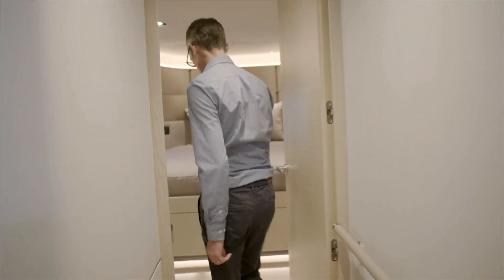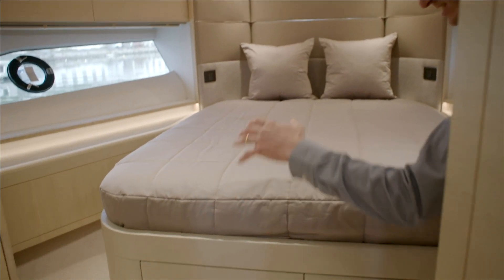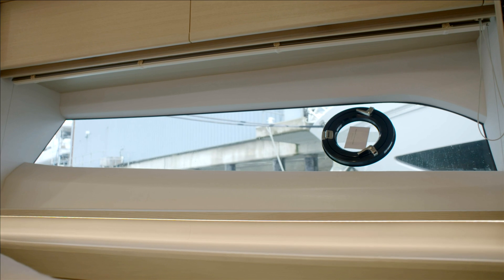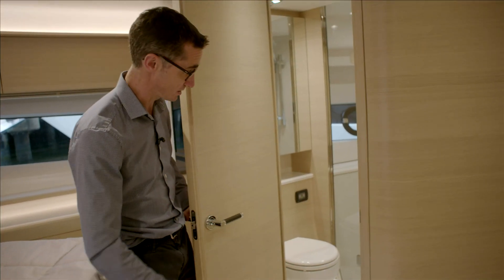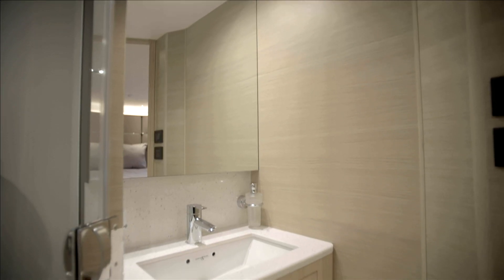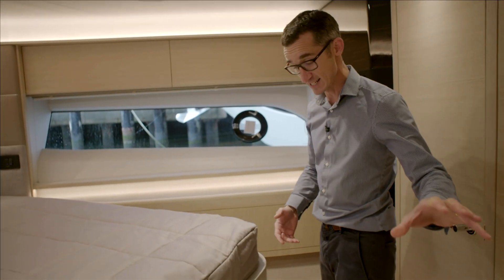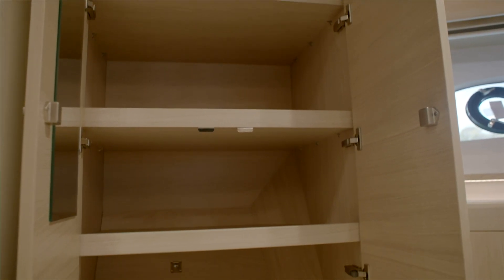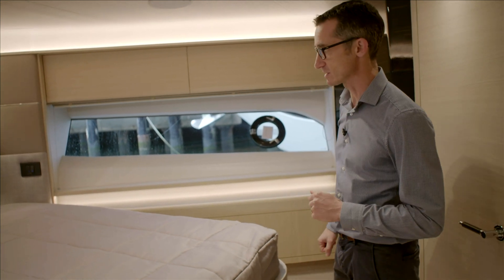Coming up forward into the VIP cabin — a really good-sized bed with a slight step up on either side to aid access. Knife windows up forward let natural light in, and of course there's an en suite with a nice-size outboard shower with a big window, plus sink, medicine cabinet and toilet. There's a vanity unit with a full-length mirror, plenty of light, lovely lighting features with up-lighting around the top section mirrored on the cabinets.